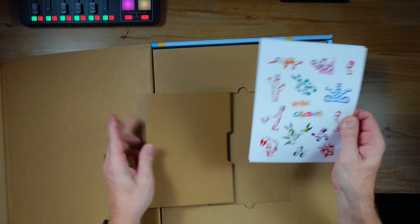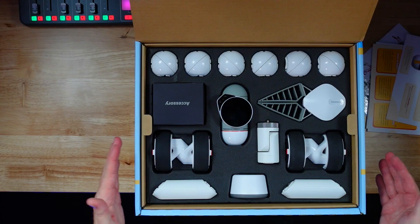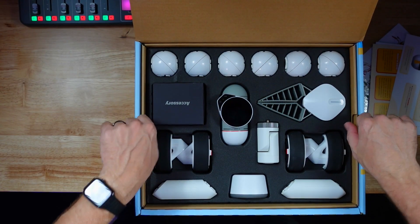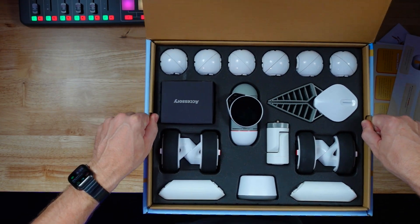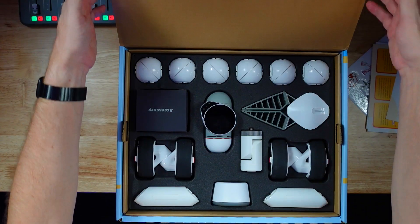This is called Clickbot. Oh, stickers — love stickers. They'll activate your Clickbot. Operations guide — fun stuff, we'll look at that later. Whoa, look at that — we've got the main little unit here. You've got some accessories, a lot of little ball things right here. This pulls out right here — whoa, there is more inside. Very cool, just more pieces down inside here.